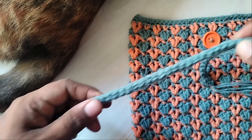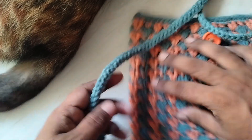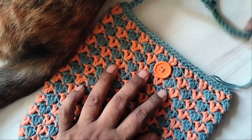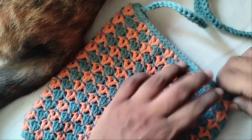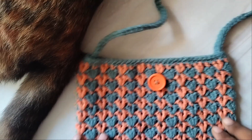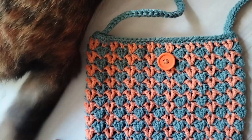Then you can sew both ends of the strap to the sides of the bag. I hope you like this pattern. Please give me a thumbs up if you enjoyed it. Please subscribe to my channel — you can click on the bell icon to receive notifications as soon as I upload a new video. Thank you!